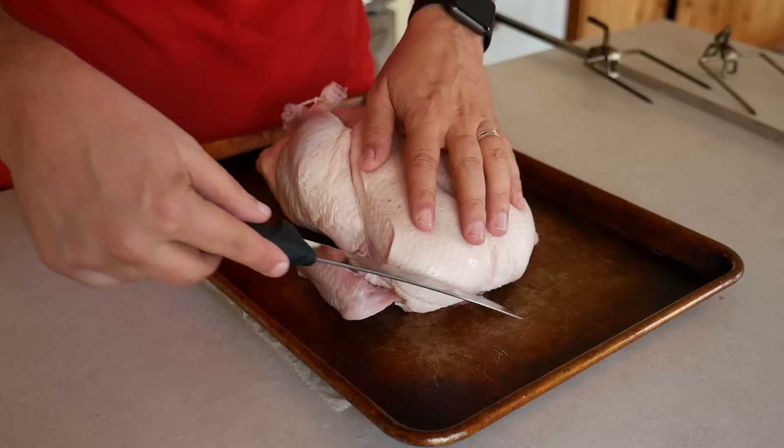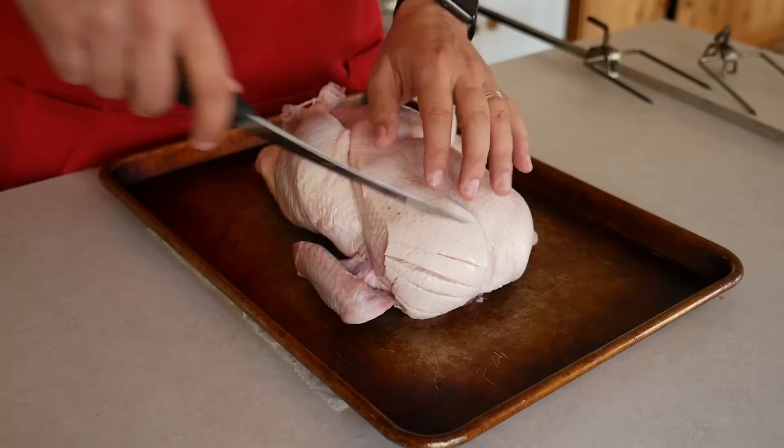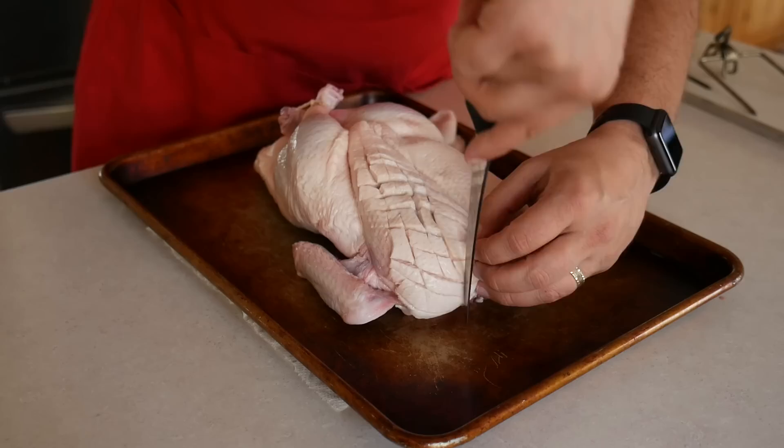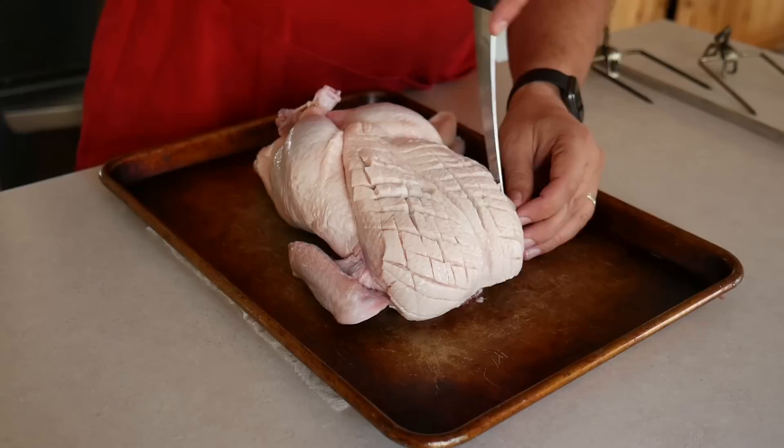There's a lot of fat under the skin of a duck. I score the breast in a diamond pattern to help that fat escape. I cut slits in the fat, trying not to cut into the meat — just through the fat in the skin — a half inch apart, going in one direction and then changing and going in the other direction to give me my diamond pattern. Repeat on the other breast. The other reason to cut in a diamond pattern is it looks cool once the skin crisps up on the rotisserie.